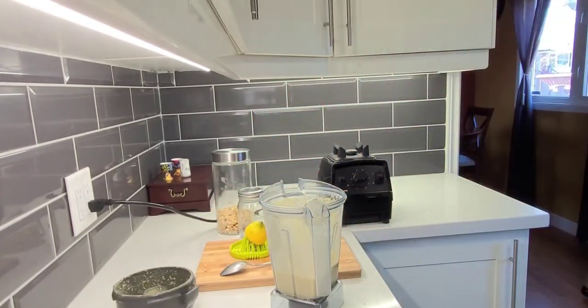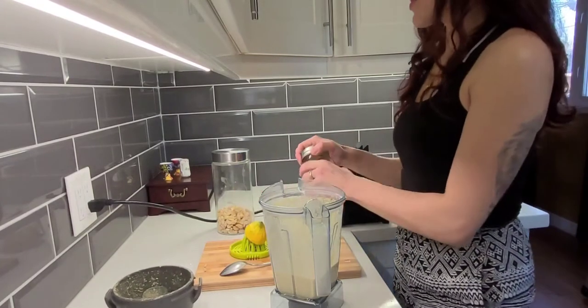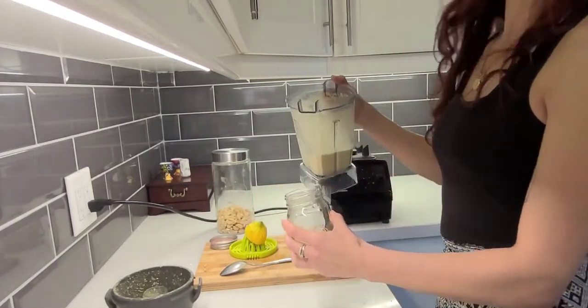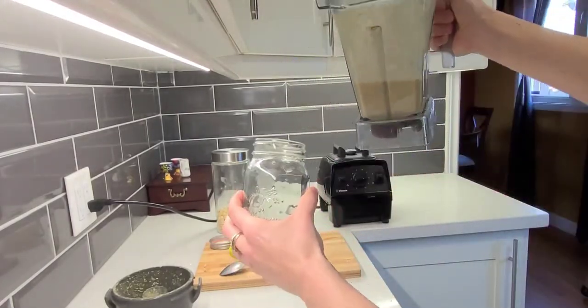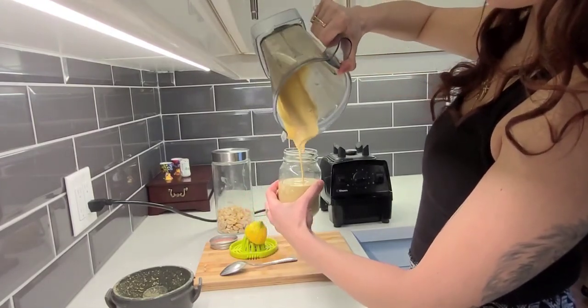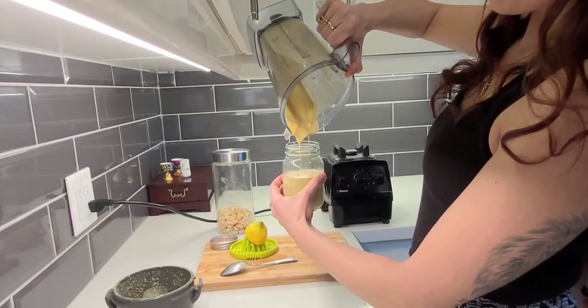I've been adding a lot of cayenne to things because it's anti-inflammatory and it's awesome, so I've been trying to add it to my veggies and stuff. You can see the consistency — it's so creamy and cheesy and delicious. You can make it a little thicker if you want.